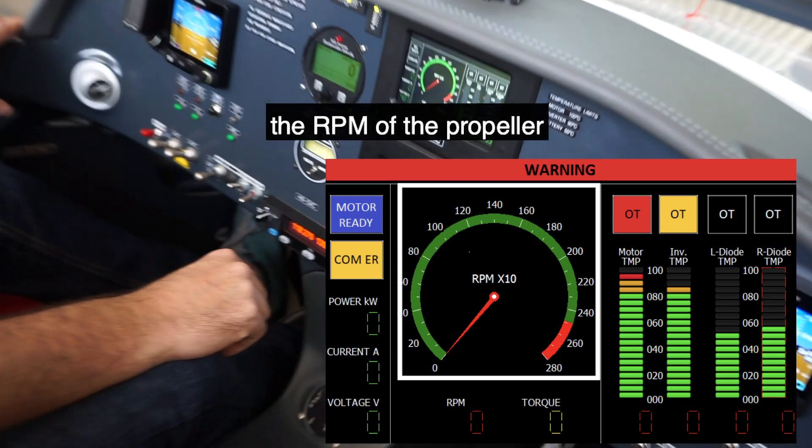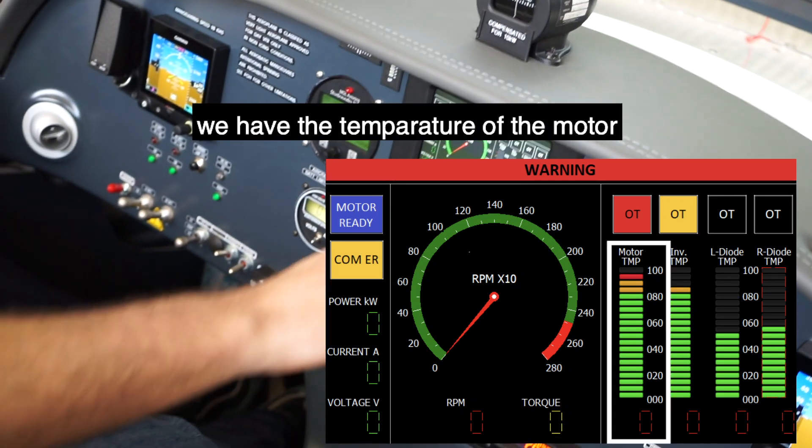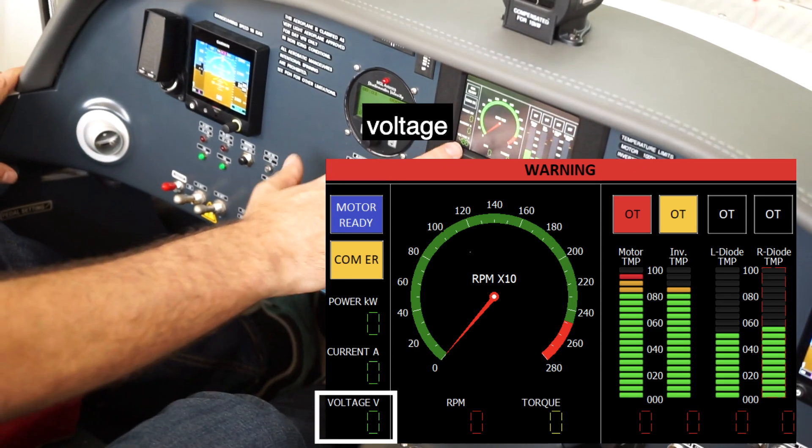Just to give you some examples: here we have the RPM of the propeller, we have the torque, we have the temperature of the motor, temperature of the motor controller, and voltage.